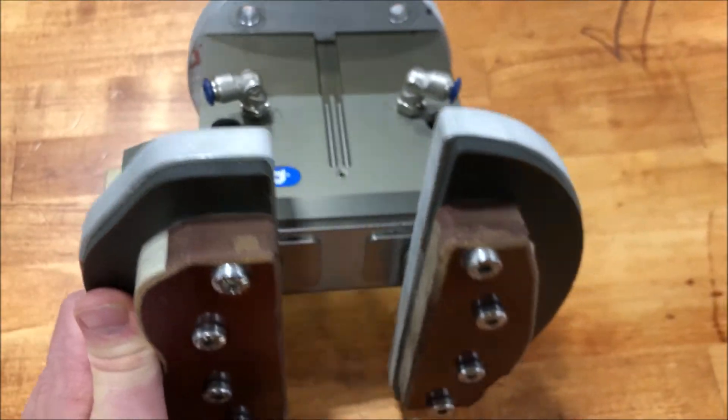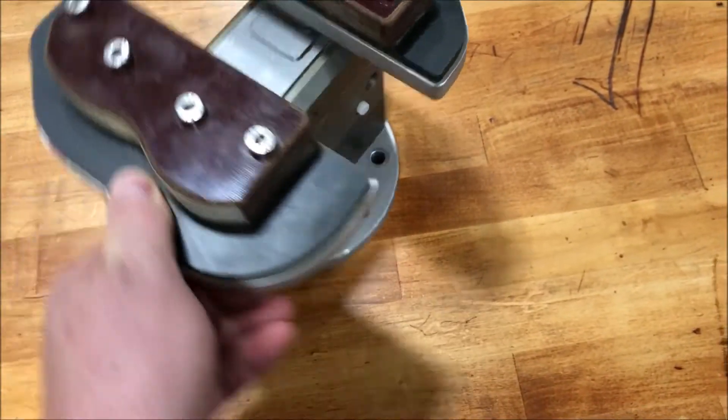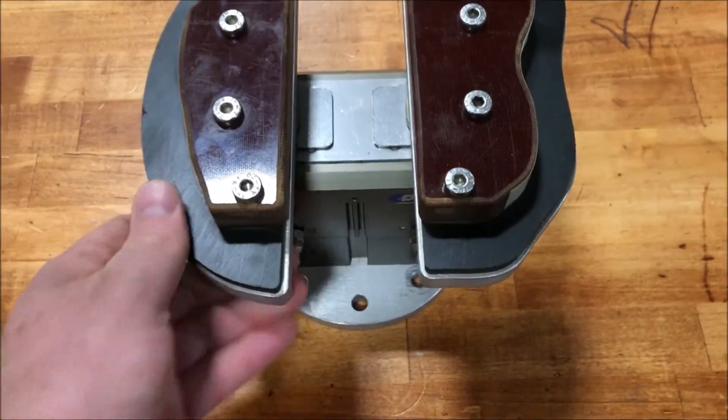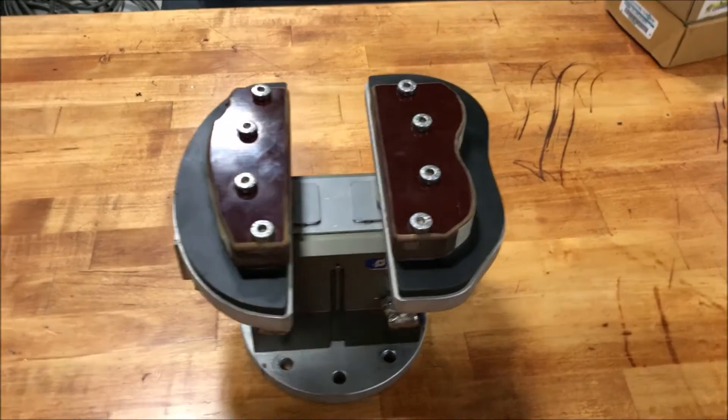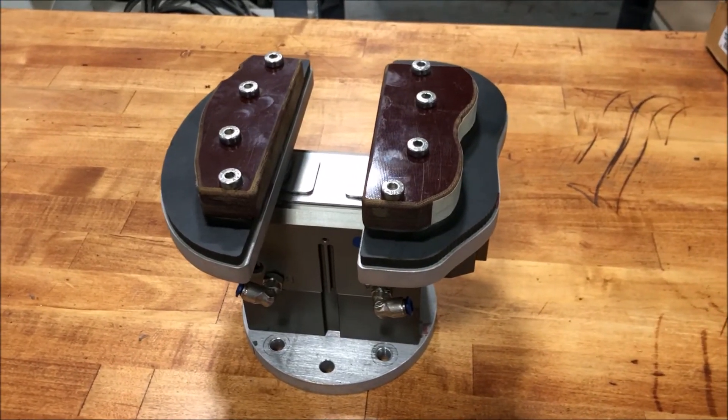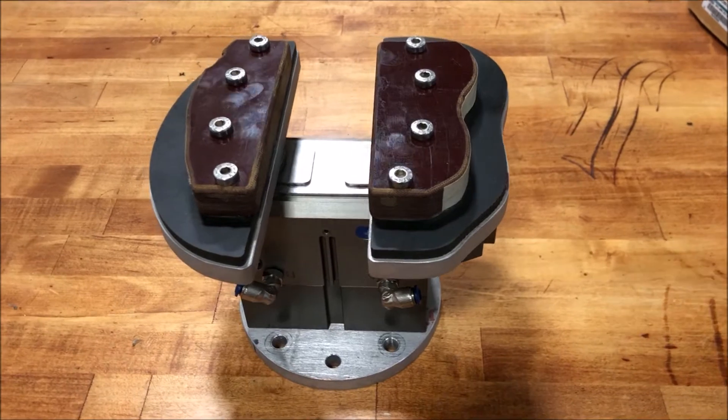The movement on this is about three-eighths of an inch each side, for a total movement of about three-quarters of an inch. We'll go ahead and put air into it and show you that it works.